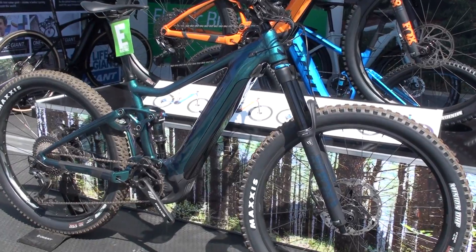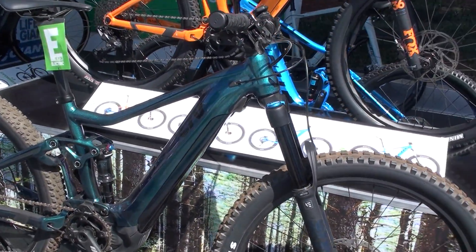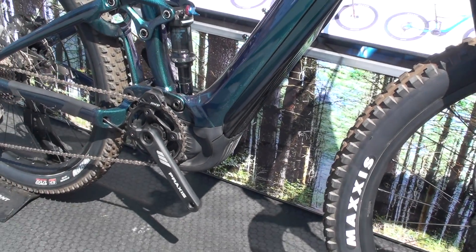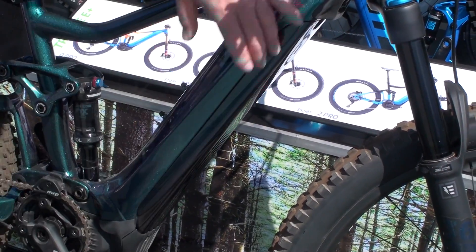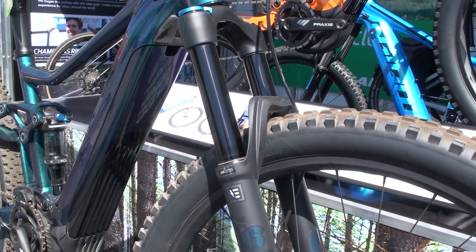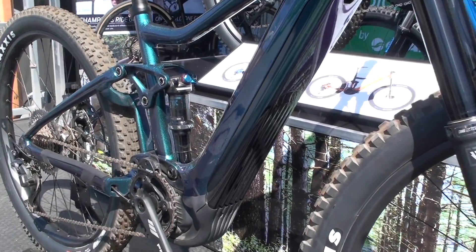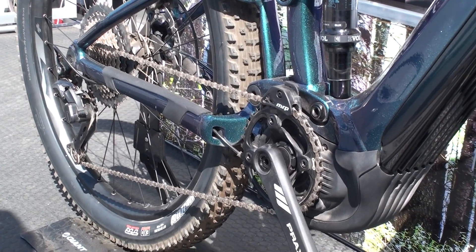Also new for this year are new e-mountain bikes from Giant and Liv. This is the Intrigue E Plus. This thing is absolutely awesome. It has an integrated battery coming from the bottom with two locking systems, so on the roughest terrain the battery will never fall out on you. It's 150 millimeter front travel, 140 millimeter rear travel. This one comes with a 500 watt battery, a 36 volt system, and the new pro motor.